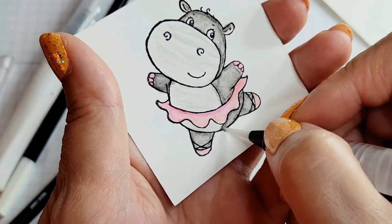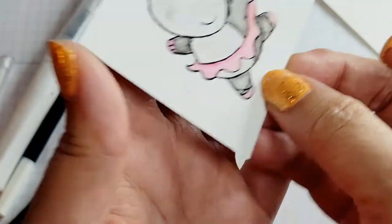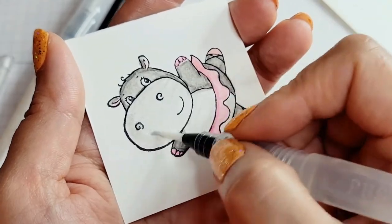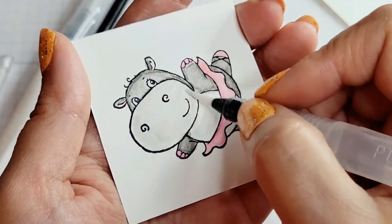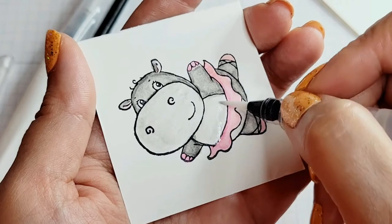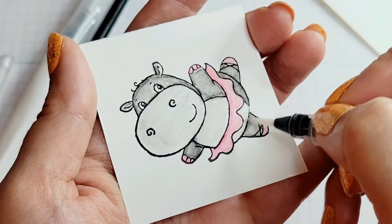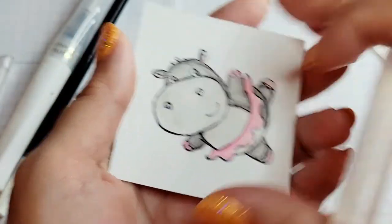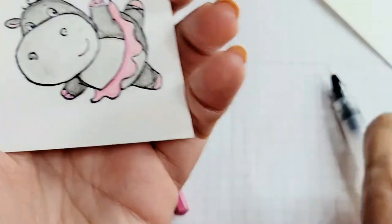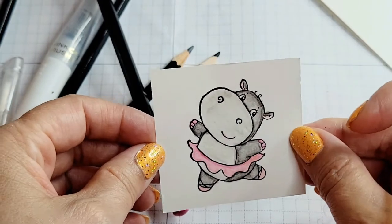One thing I did on all the other cards that I forgot to mention — on all the other cards I did take a little bit of pink, whether I was using the stamping blends or the many marvelous markers with the water painter, and went over the smile on her mouth so it's like she had lipstick on. Because we dancers always wear stage makeup so that the stage lights don't drown out and wash out all the features on her face. So I'm going to go ahead and take one of the pinks and go over her mouth just a little. Since it's wet I don't need to worry too much, but I'll go over it a hit.